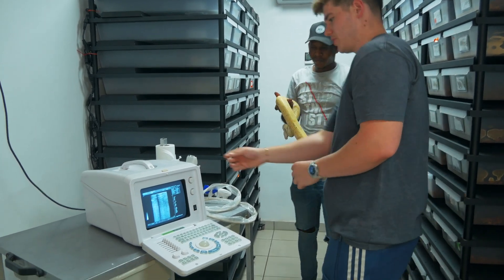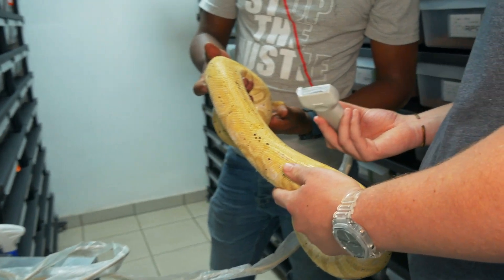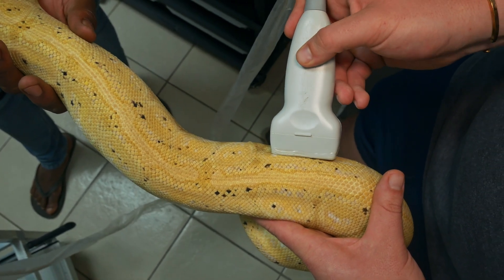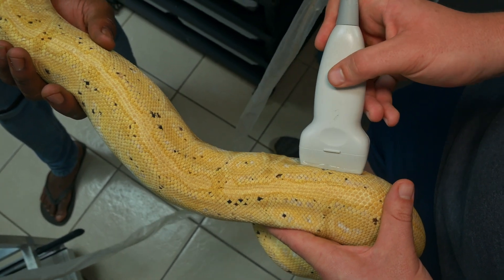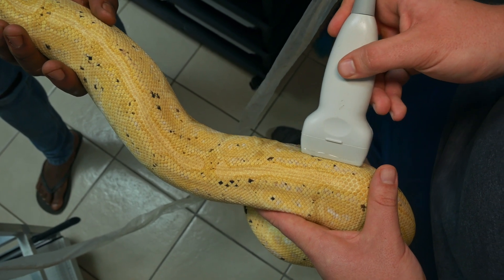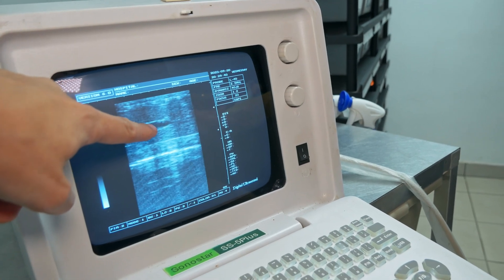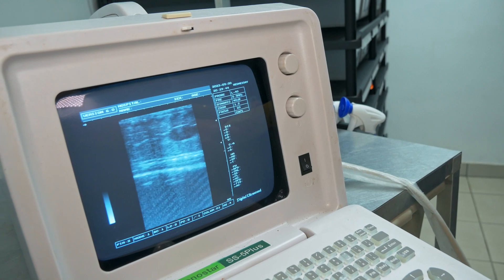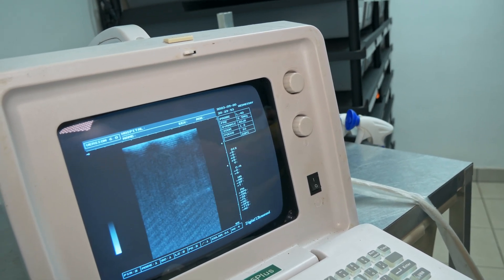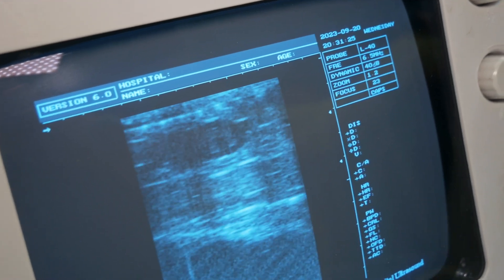We're going to start off with the first female — Morris is just going to help us hold her. This female has only been starting to pair recently so she's going to have smaller follicle development. When we ultrasound snakes we always go for the last third of the body, that's normally where you get the gallbladder. On screen you guys will see a black marking — that's the gallbladder — and then just after that you start seeing the follicles. This female is around 1.2 centimeters in follicle size.